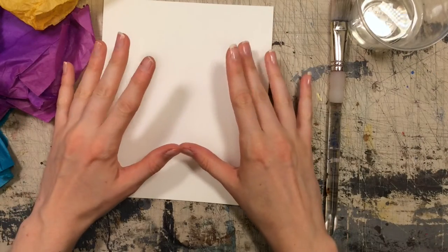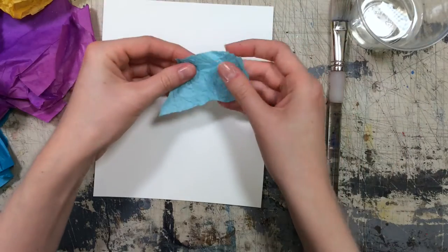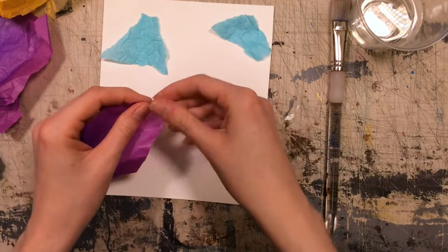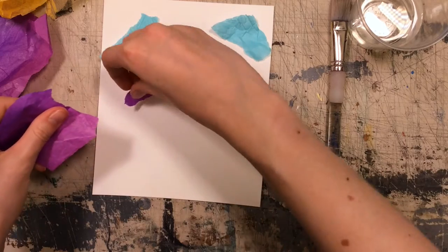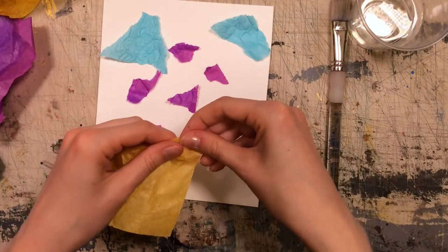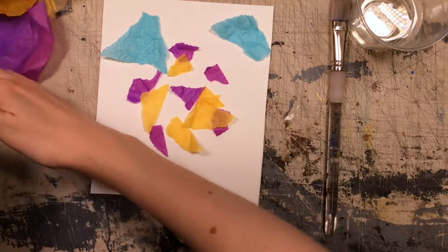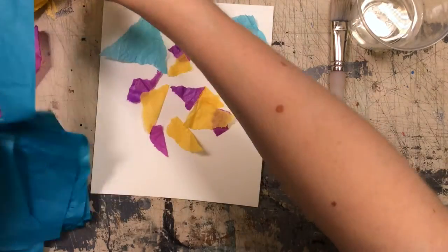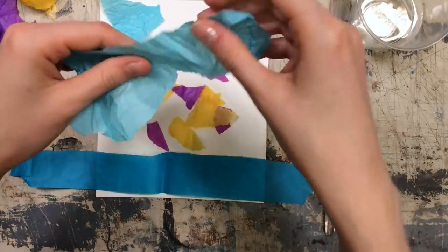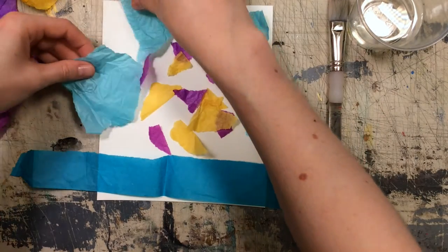To start off you're going to want to think about if you want to make an image or if you want it to be abstract. You can use scissors but I like to just tear my pieces and sort of set them around my paper in ways that might look cool once they bleed into it. It's also really fun to just do abstract shapes and colors — whatever you feel.